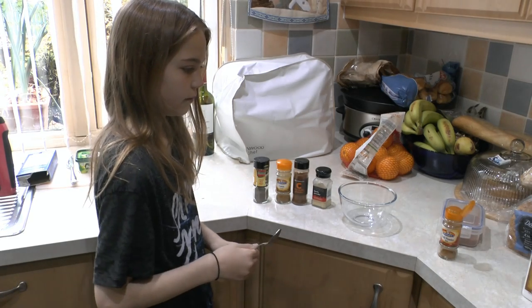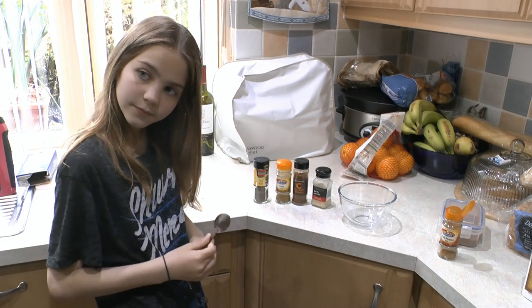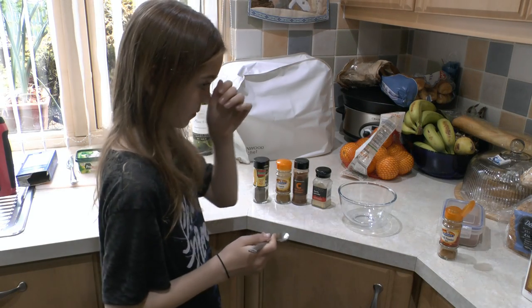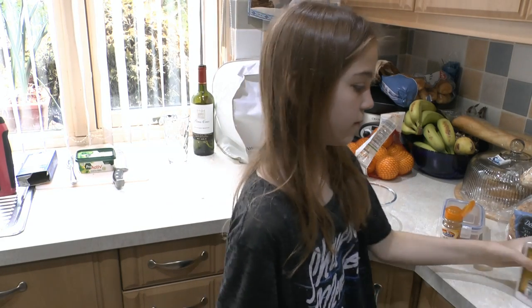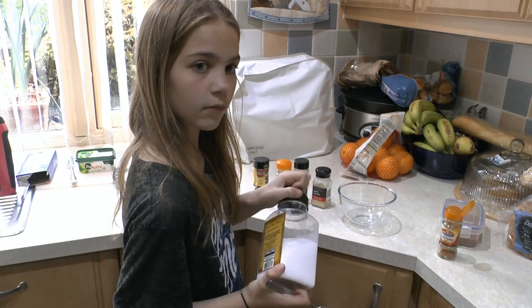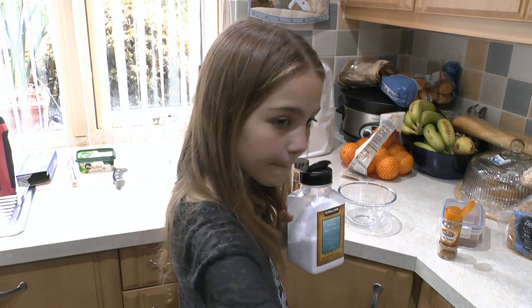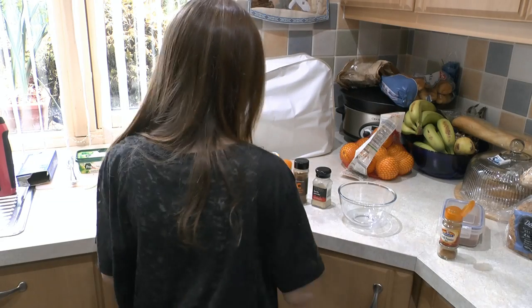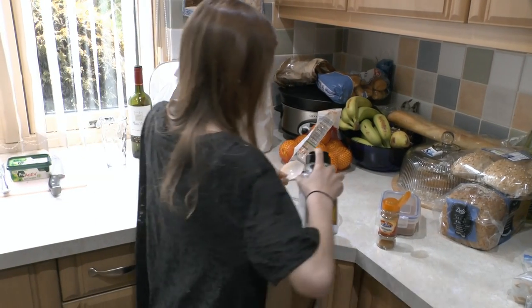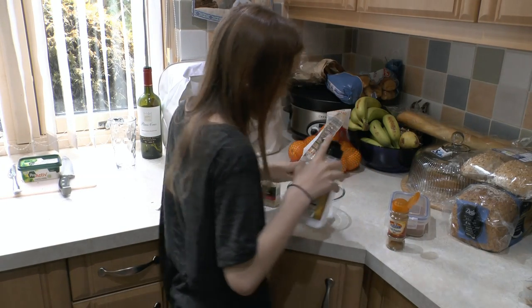So this one is going to be a chilli rub. Most of the rubs I like tend to have chilli in them. She's going to help make this one up. First of all we need three tablespoons of sea salt — and that turned out to be exactly three tablespoons.